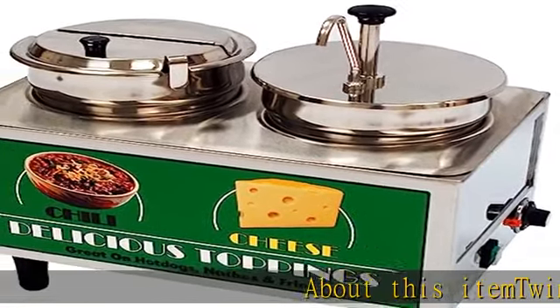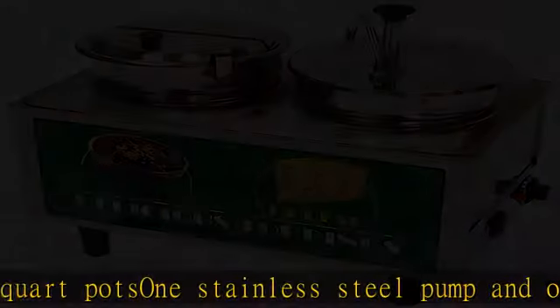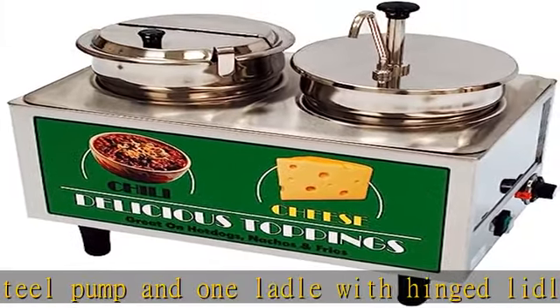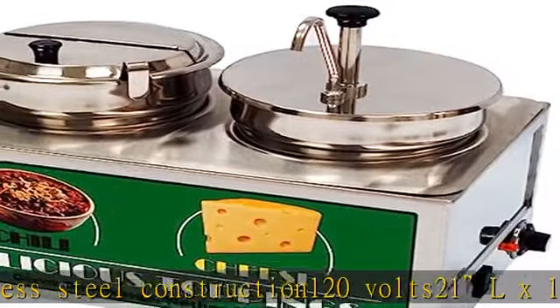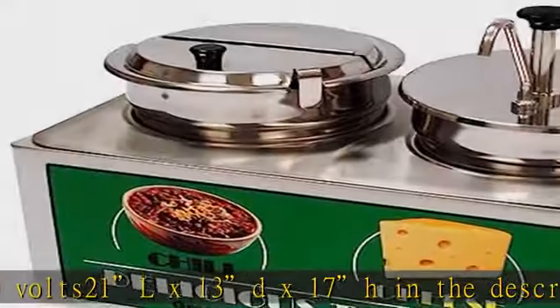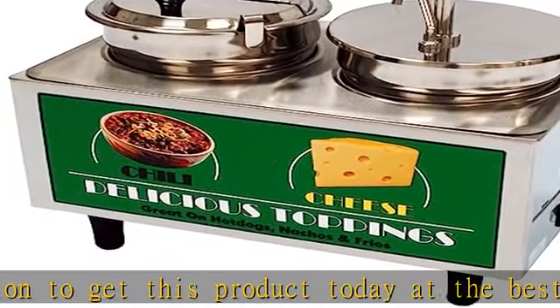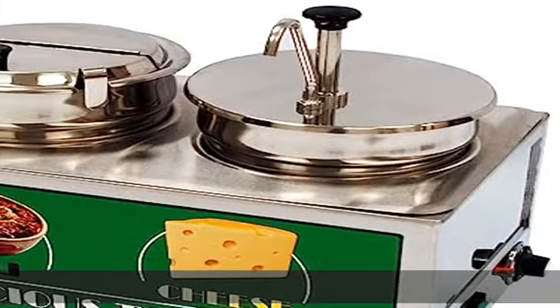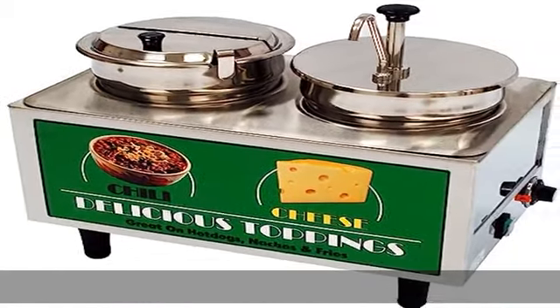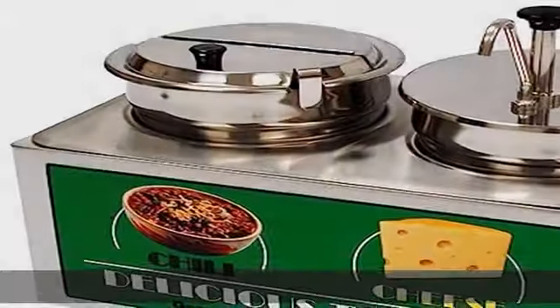About this item: twin 7-quart pots, 1 stainless steel pump and 1 ladle with hinged lid, 18/8 stainless steel construction, 120 volts, 21Lx13Dx17H. Check the description to get this product today at the best price.